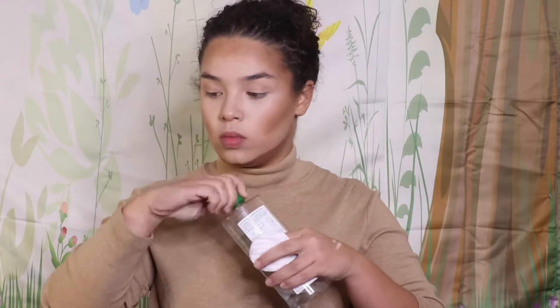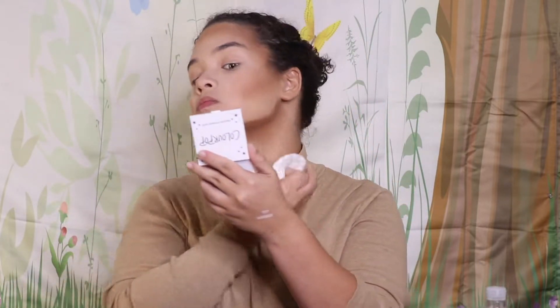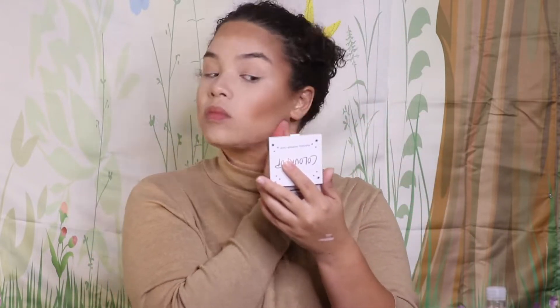I wanted to add this part because I ended up contouring my chin and I didn't like it, so I literally just took it off. Remember, this is Halloween — it's makeup. If you mess up or don't like something, just wipe it off. That's what I did, and that's why I kept it in the video. So I'm just reapplying a little foundation to the bottom of my chin and moving on.